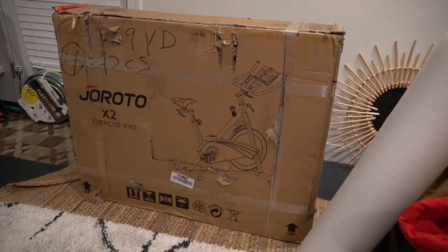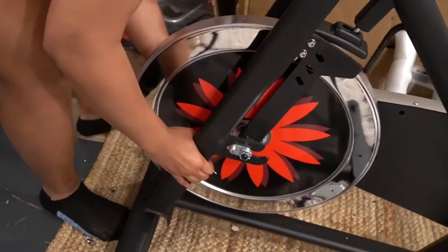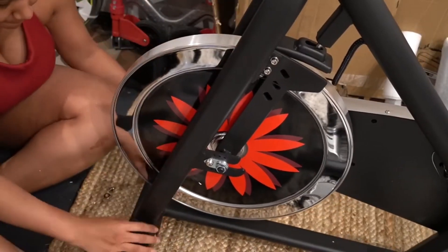Assembly was very easy, but the box is quite heavy, so I would recommend having at least two people bring the box inside because the bike actually weighs around 100 pounds.